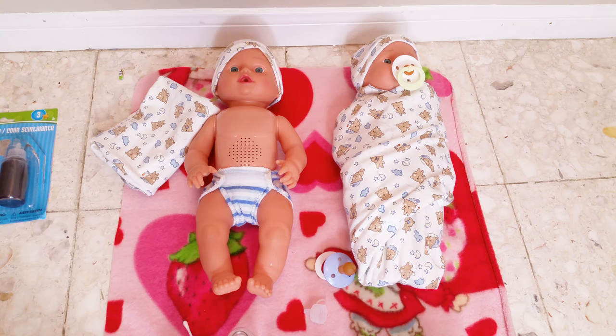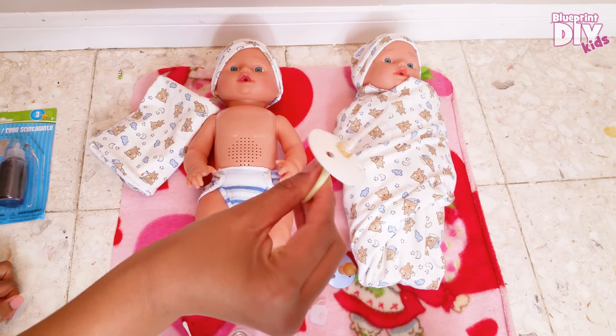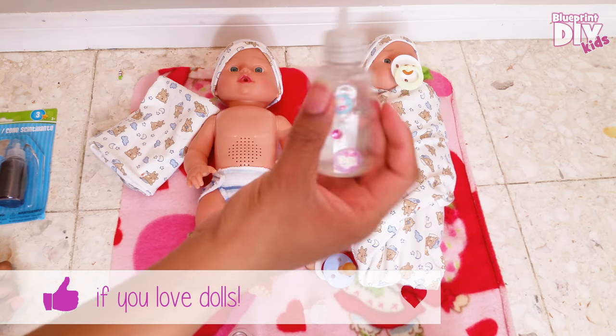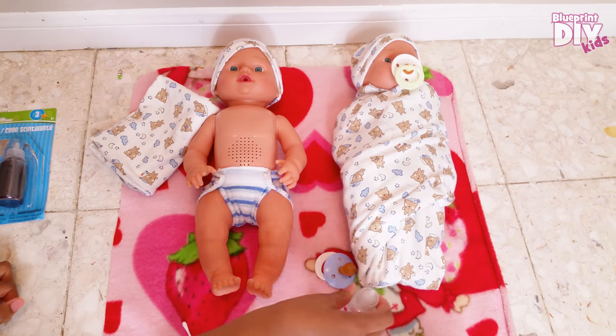Hi everyone, welcome back to Blueprint DIY. If you missed our video last week about our new sneaky mommy surprise twins — they are boys — I wanted to show you guys how to make a pacifier for these guys, and how we're going to make a bottle for them. This is a bottle from a girl baby that we made; she's a Baby Alive Daisy.